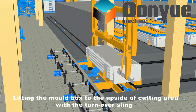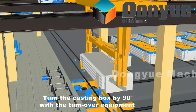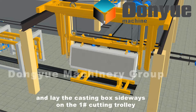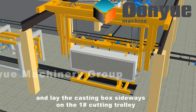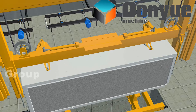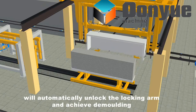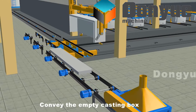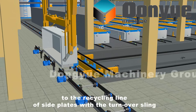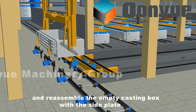Lift the mold box to the underside of the cutting area with the turnover sling, turning the casting box by 90 degrees with the turnover equipment. Lay the casting box sideways on the number 1 cutting trolley. The mechanical arm of the turnover sling will automatically unlock the locking arm and achieve demolding. Convey the empty casting box to the recycling line of side plates with the turnover sling and reassemble the empty casting box with the side plate.